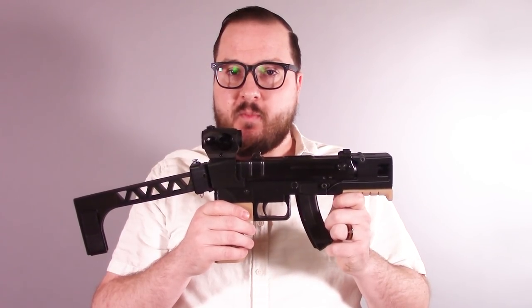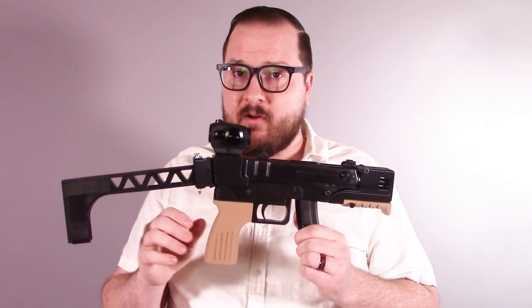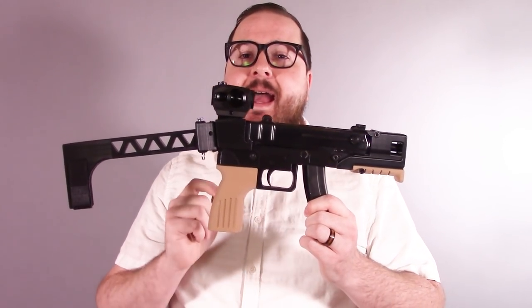Hey guys, Booligan here with Booligan Shooting Sports doing a quick update video on a previous 3D printed firearm project of mine. This, as you may or may not recognize, is my CZAR.